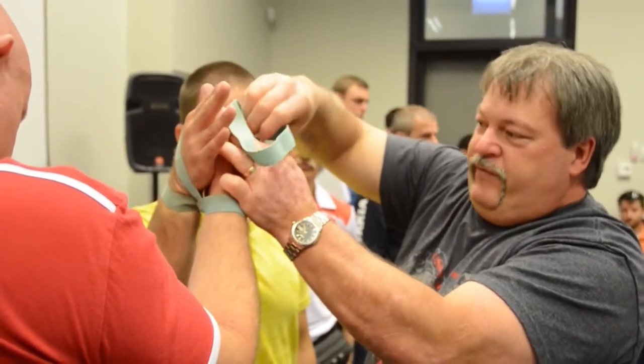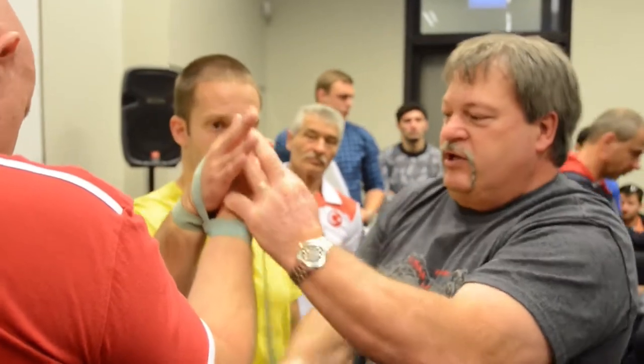We're going to do it for the first day, and then the referee panel is going to talk about it.